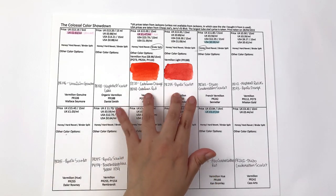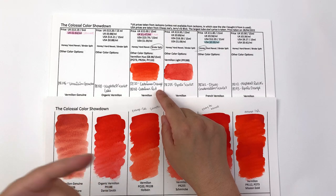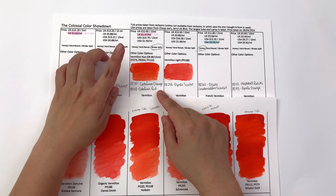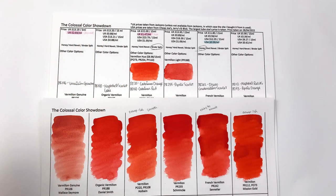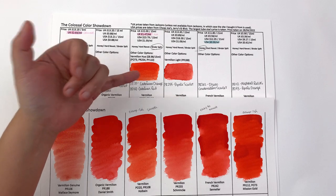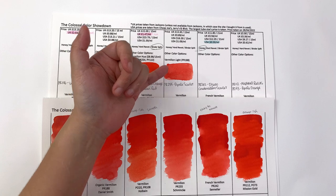Let's look at alternative colors. Holbein has a vermilion hue, which is confusing because vermilion itself isn't genuine vermilion — it's a mixture of cadmium orange and cadmium red. Their vermilion hue version is made with PO73, PR254, and PY110. They are very similar, though the vermilion hue is a little lighter. I personally use the vermilion hue on my palette as my go-to orange because it rewets well, hits the right spot on the color wheel, and behaves better overall.